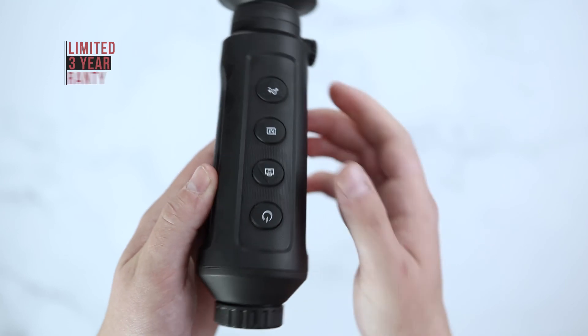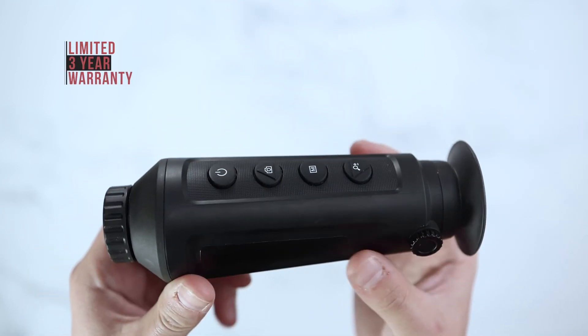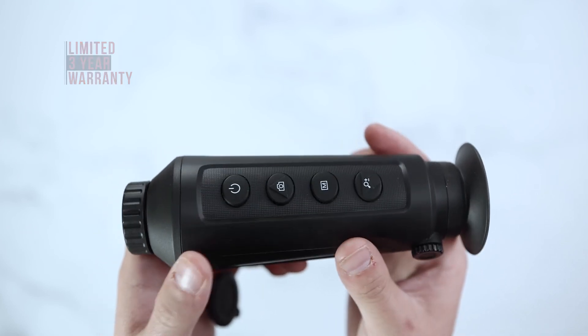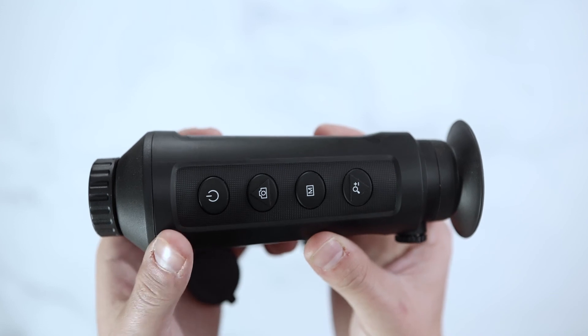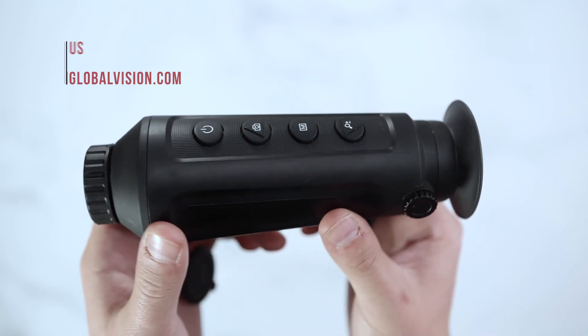AGM offers a limited 3-year warranty on this unit. Retail price on the Taipan series will range between $799 to $1895 through authorized dealers and distributors.